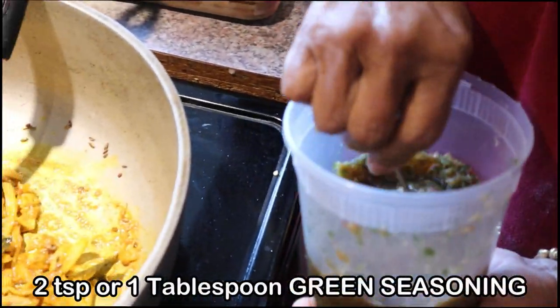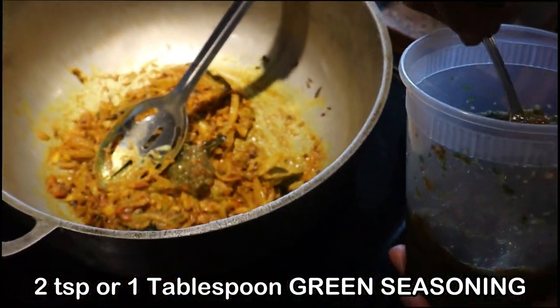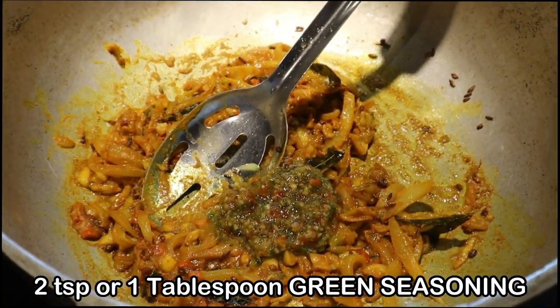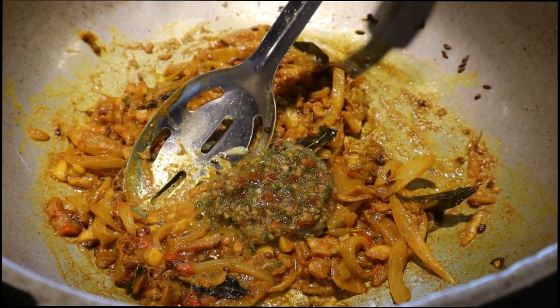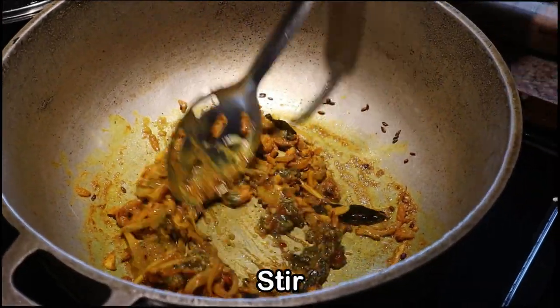Now we are adding two teaspoons or one tablespoon of homemade green seasoning. Please see the link above or in the description below on how I make my Trinidadian style green seasoning. It's basically blended chive, celery, shadow beni, pimento, garlic, parsley, and thyme. If you don't have green seasoning, you can just add chopped or blended chive and shadow beni towards the end of cooking.